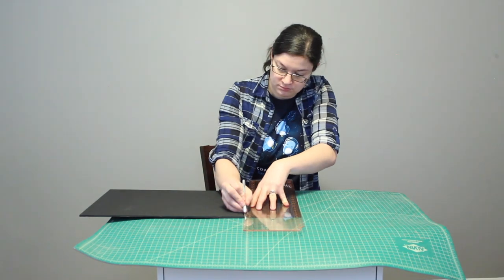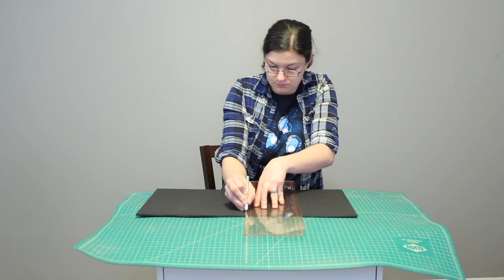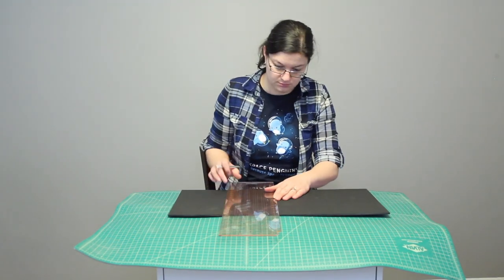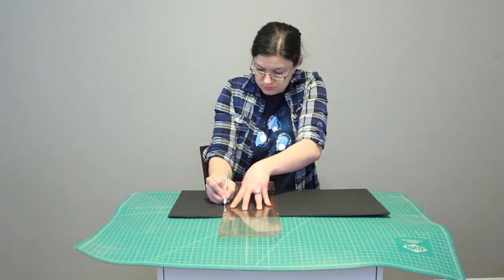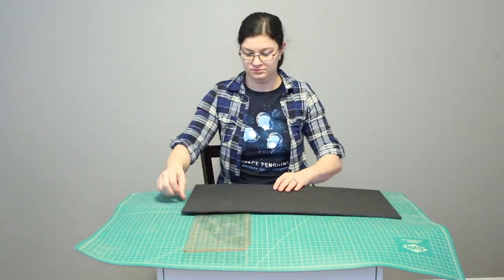The next step is I'm taking a ruler and scoring the foam core every six inches. I don't want to cut all the way through — I'm just cutting through that top layer of paper and the foam and leaving that back layer of paper intact, and that way I can snap those joints and still have an intact shape.